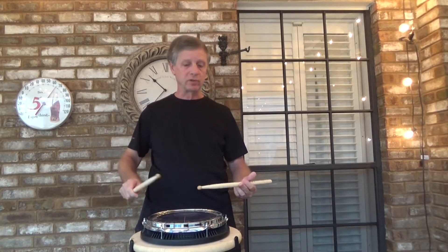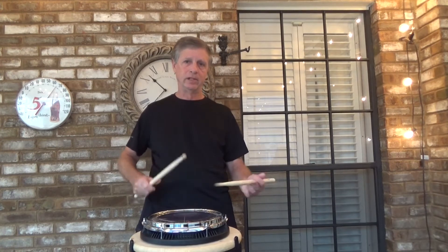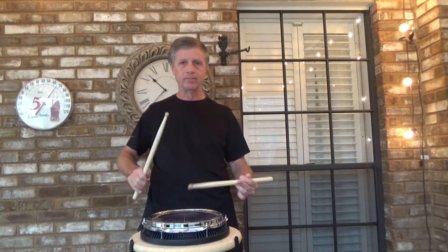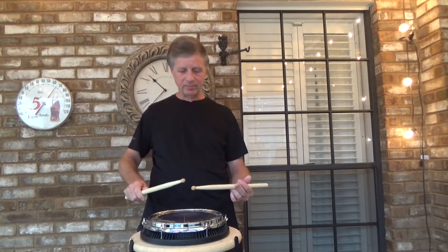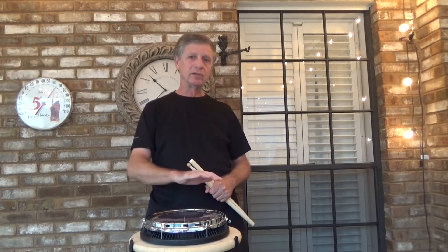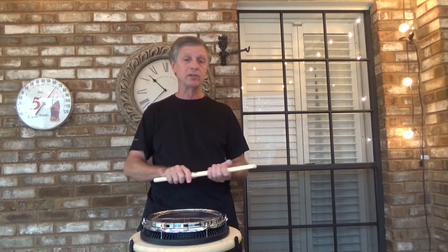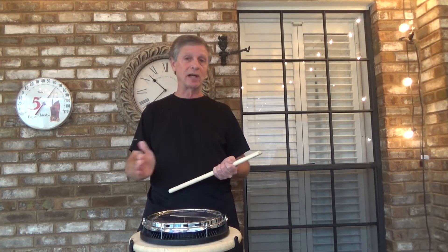Letter B will be two counts of each, and we'll do that twice. Letter C, we'll be playing each rhythm once, four times through. We're going to play these down around five inches or so, but you can play them at other heights too. Make sure you play this entire exercise relaxed, let everything flow, and don't distort the rhythms. Articulate each rhythm with the same exact sticking pattern so it sounds the same every time you play it.